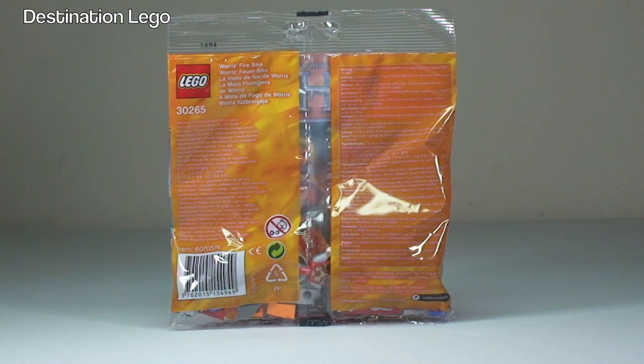This is a promotional poly bag, certainly here in the UK for the last two weeks in July. You can pick this one up when you spend £25 or more in the LEGO store or the LEGO store online. I picked this up today when I bought my LEGO Mini Cooper Set 10242, and that will be in a separate review video so keep an eye out for that one.